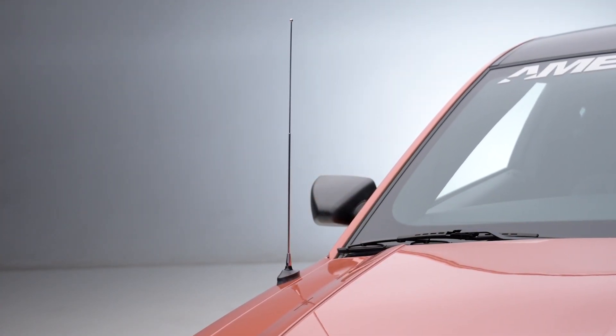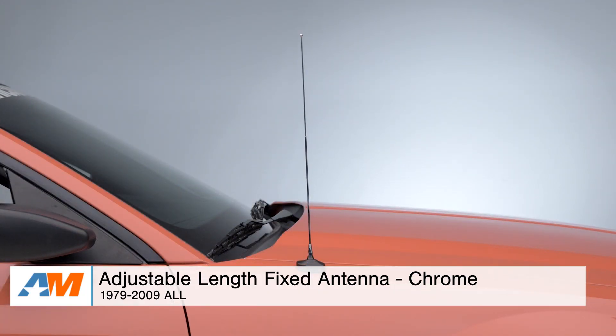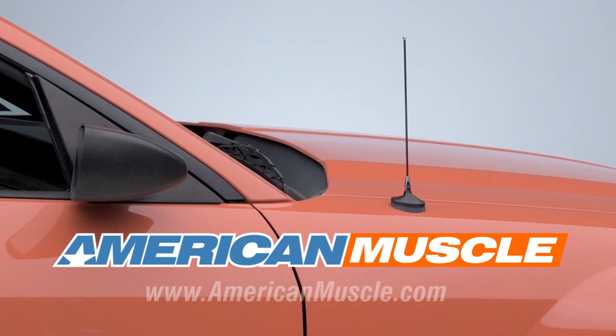Wrapping things up, if you're the owner of a 1979 all the way up to a 2009 Mustang and you're looking to swap out your factory 29-inch antenna for a shorter option, you might want to check out the adjustable length fixed antenna in chrome, which can be found right here at americanmuscle.com.